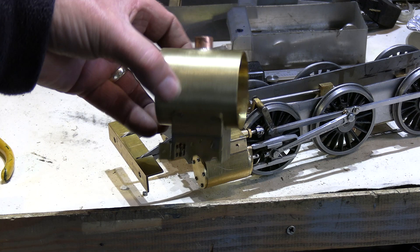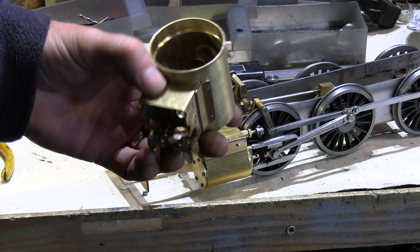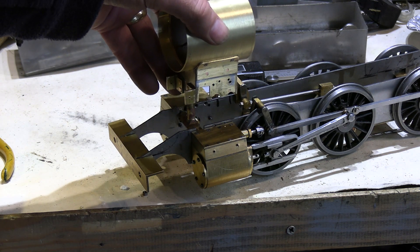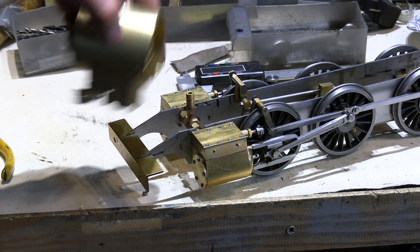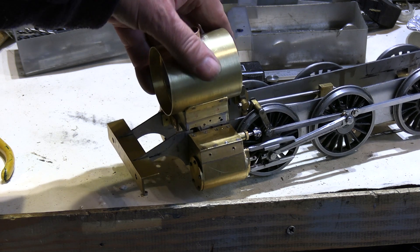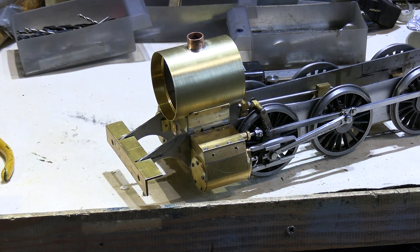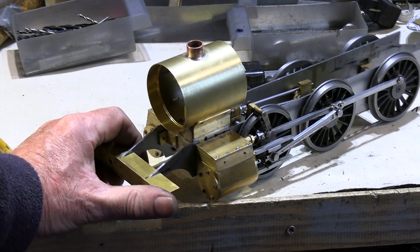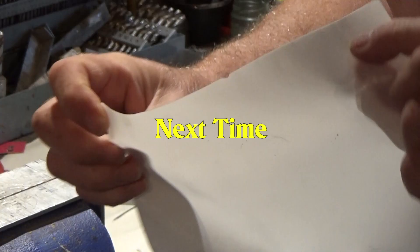Here's the smoke box now fitted to the saddle — all screws spotted through and tapped. Using the steam inlet pipe as a guide, it lines up nicely onto the main chassis. That's looking quite reasonable.